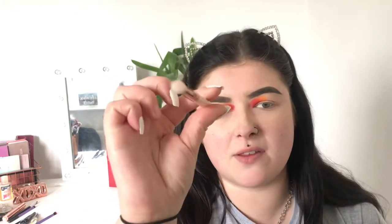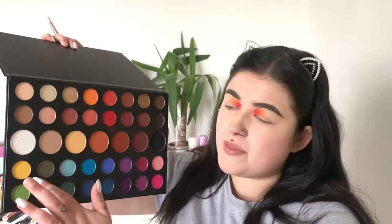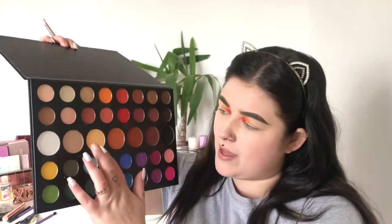I just popped off camera and did the other eye. For the next one I've taken a smaller round brush because I'm doing yellow — I don't want to use the same brush in case the fallout affects the blending. I'm going in with this yellow because it's a lot brighter, and we're going for a bold rainbow.